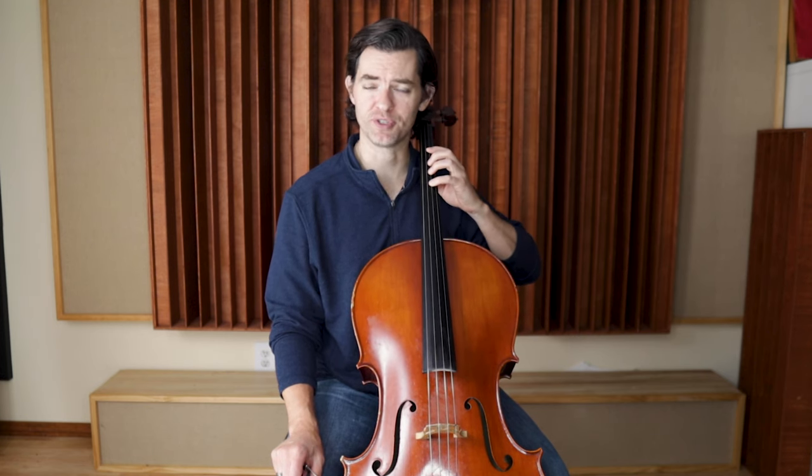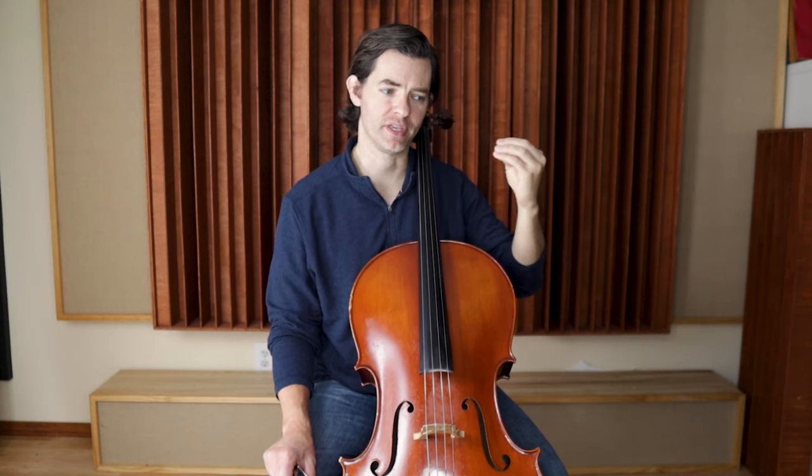Another tip for helping to play in tune: once you've gotten really comfortable playing French folk song and you feel like your hand is really well set in first position, take everything down a string. You can do this starting on the D string and then do it again starting on the G string. Make sure this is OK with your teacher, but this is a great way to practice French folk song — and really any piece. It really helps connect everything in our brains by approaching the problem from different angles, in this case playing French folk song in a completely different key. By putting the note relationships in other places and understanding the different intervals, it really helps me to know when I'm playing in tune and out of tune.